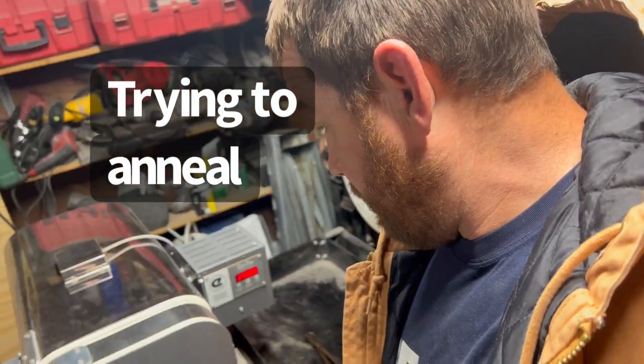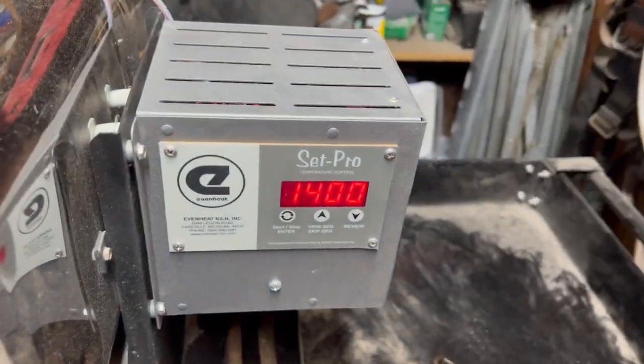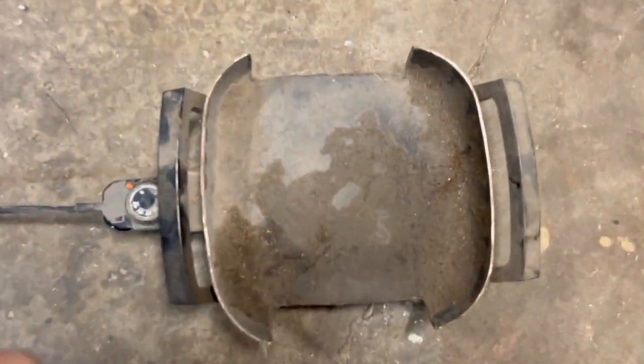At 1400 degrees I'm going to let them soak in there for about 30 minutes, and then I'm just going to shut the oven off and leave them in the oven. There's a process of how to drop the temperature — I'm not going to be able to anneal it that way since I don't have sand to put them in — so I'm going to leave them in the oven, and then I should be ready to start the beginning of the heat treat process.